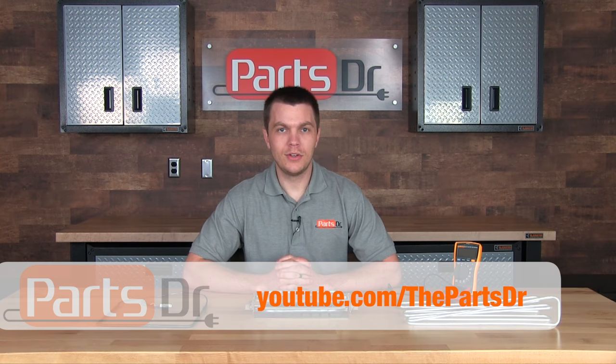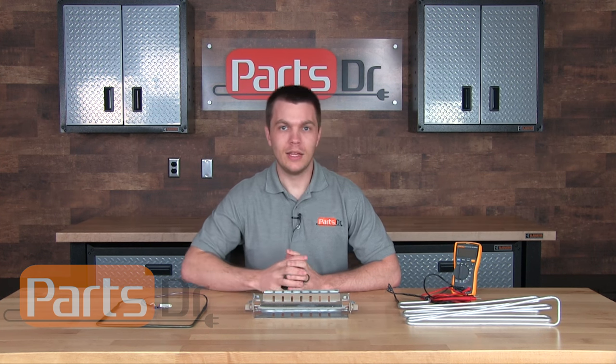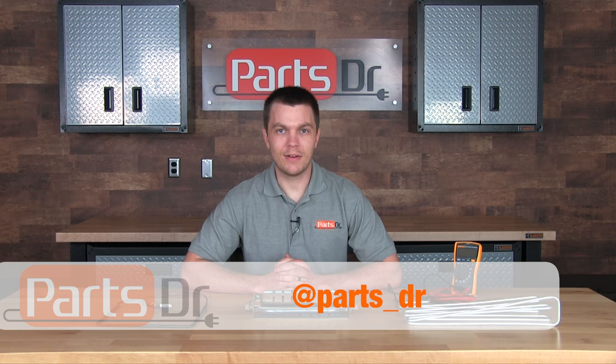Please subscribe to our YouTube channel for more appliance repair videos, and if you found this video helpful, please click the thumbs up button below. You can also stay up to date by liking us on our Facebook page and following us on Twitter.